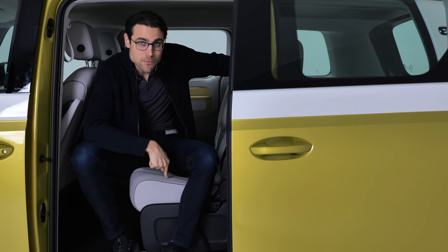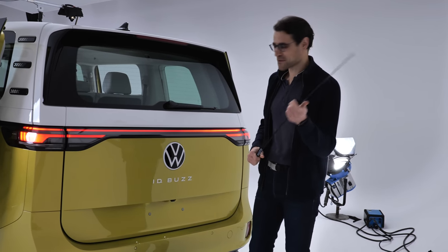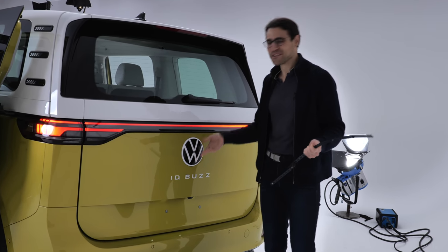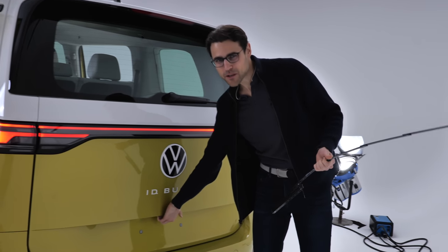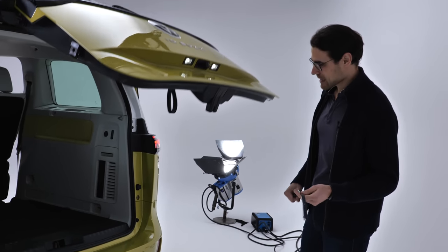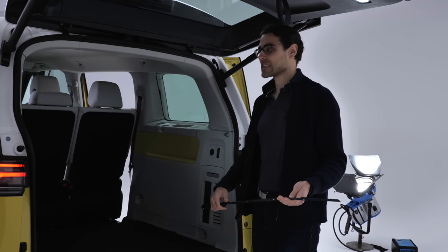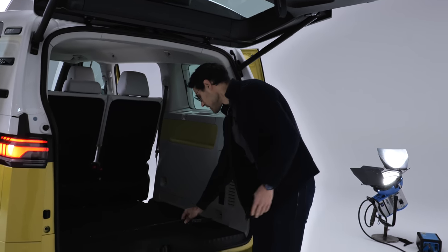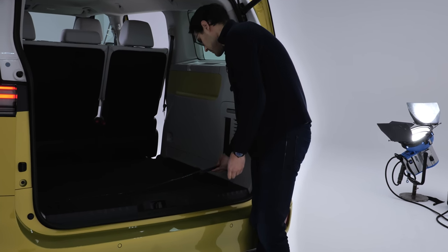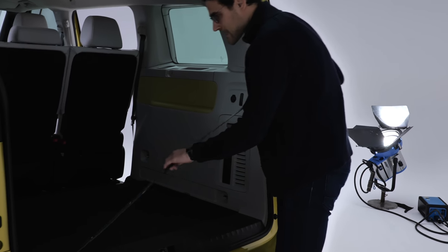Now, the fight with the trunk. Wouldn't it be cool to fold the whole huge VW logo? Sadly, it's not the case. 1,120 liters is the capacity. Let's see about the measures — these are really square dimensions. I can also easily stand underneath it. We're at about almost 120 centimeters or 47 inches in height.